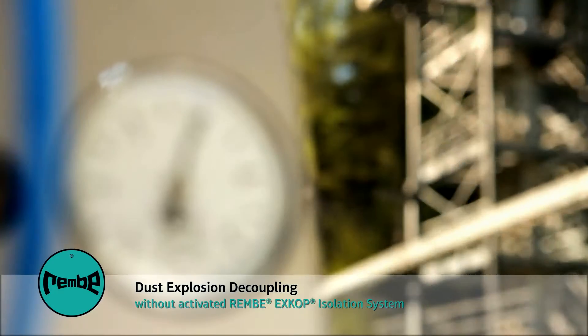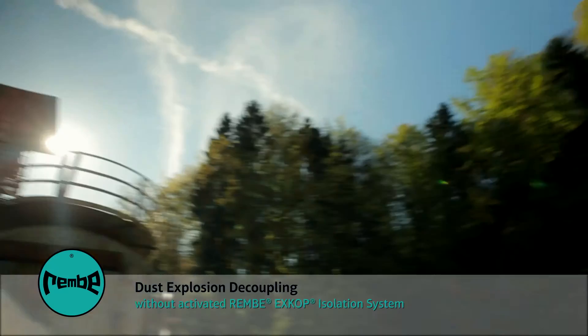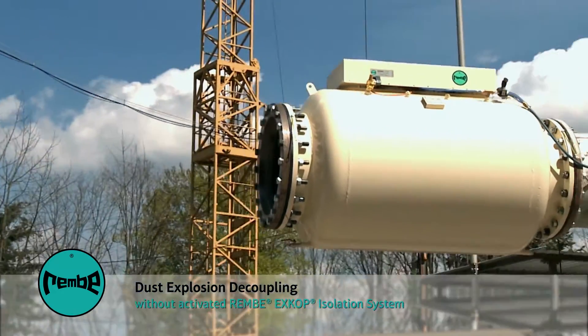Industrial equipment is often interconnected with each other via pipework. In case of an explosion, pressure wave and flame front propagate through this in milliseconds.